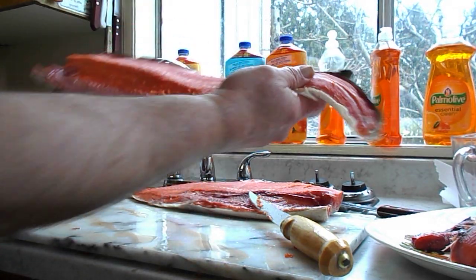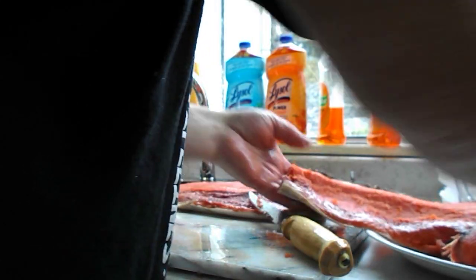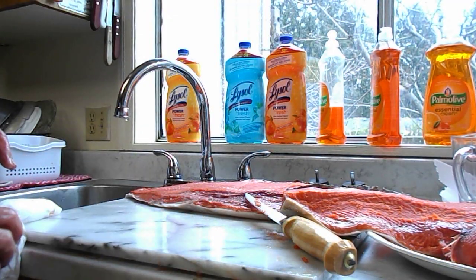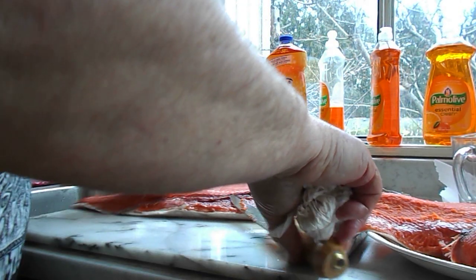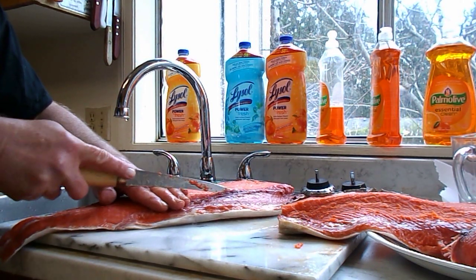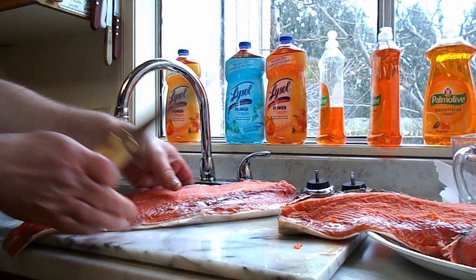There you go, boys and girls. We're rocking along. Next piece. And these will go on to the barbecue tonight after I put a little lemon, a little dill, that sort of thing — some celery, some fresh chives.